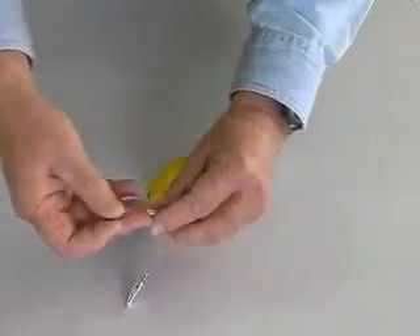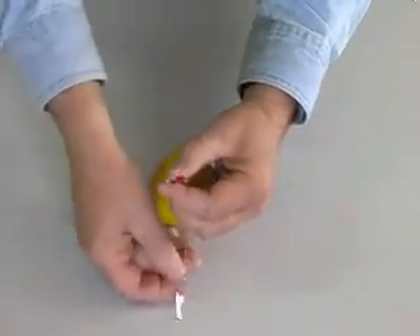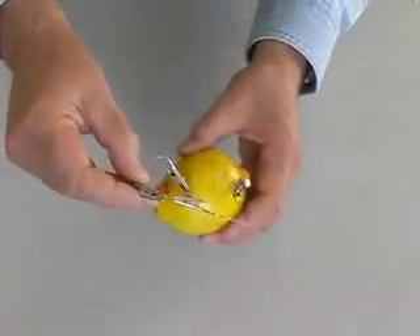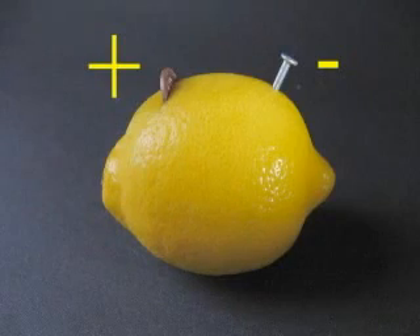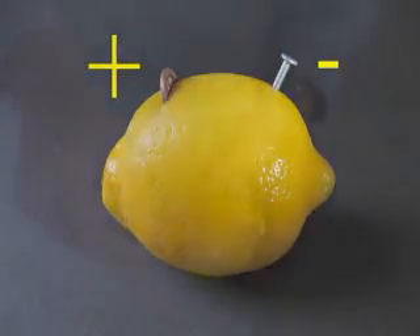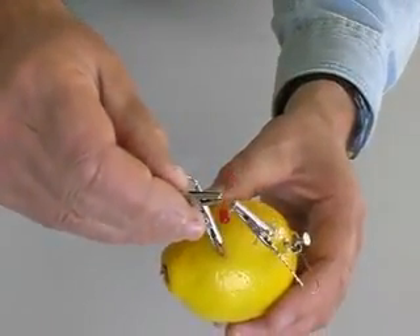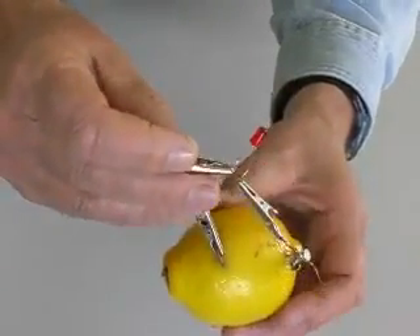I am using small jumper cables with alligator clips to connect the LED to our lemon battery. We know that the copper is the plus terminal of our battery, and the zinc-coated nail is minus. Our LED is connected properly, but it is not glowing. We do not have enough current flowing to light this LED.